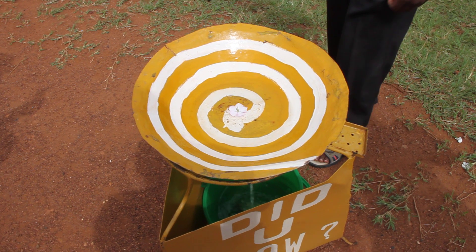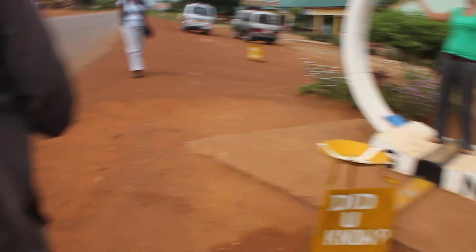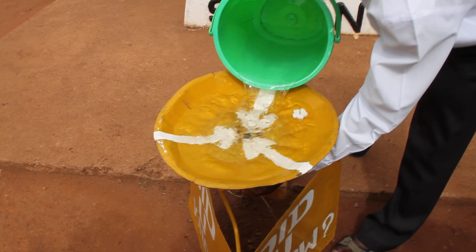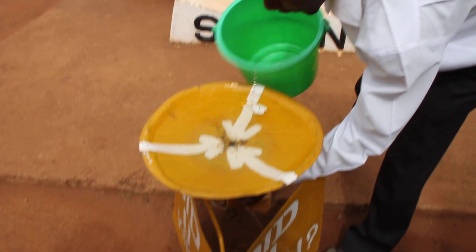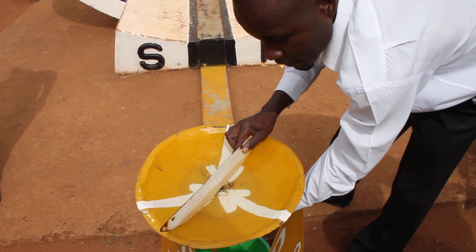Let's do the last one on the line and see what happens. We are right on the equator line now. We don't see any other wind.